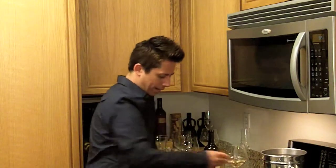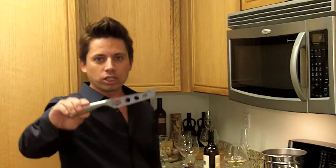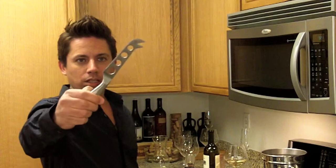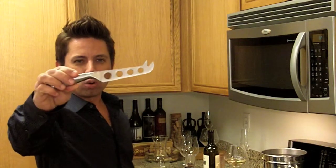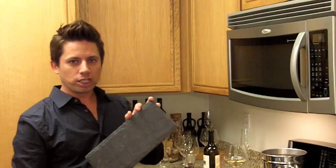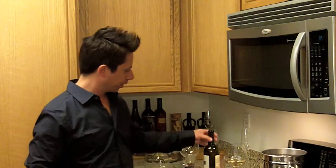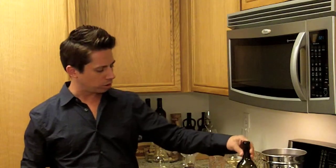A lot of people enjoy cheese when they're having their wine, so let's talk about the cheese knife I like to use at home. It has a little serrated blade with nice holes so that the cheese doesn't stick to it. I also love these slate serving boards for cheese and crackers and fruit — it's not a cutting board, just for serving. It's really cool looking; I like the earthy component to it.